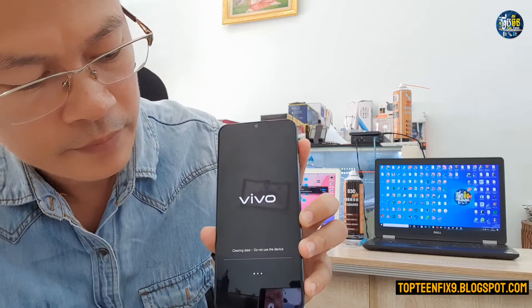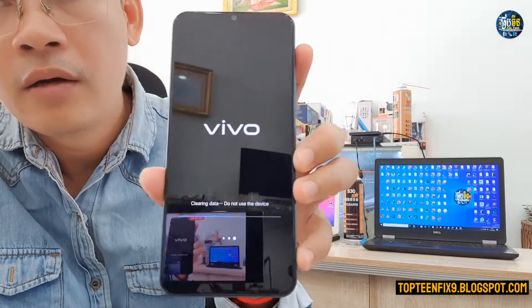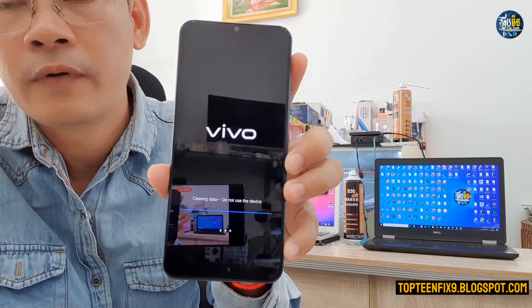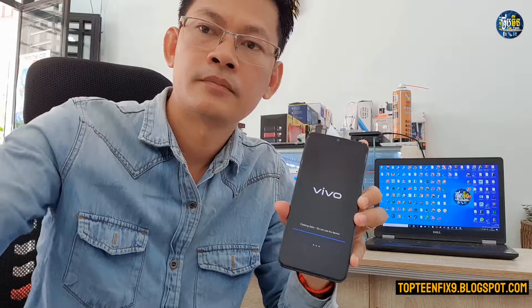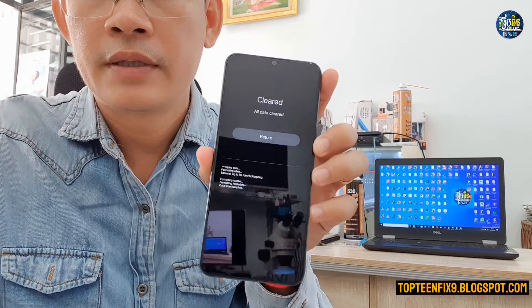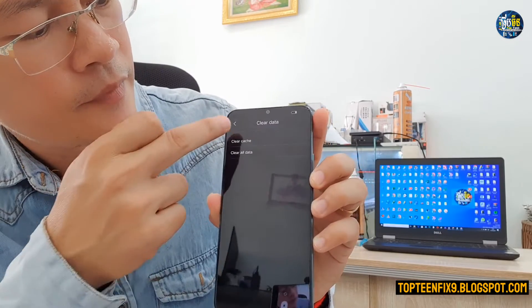Then select OK and the process will start formatting the data. We need to wait a few minutes for the phone to reboot to the menu. After formatting the data, select 'Return' and go back.